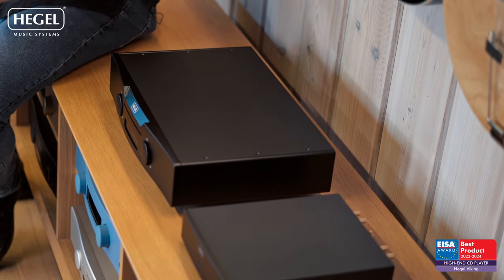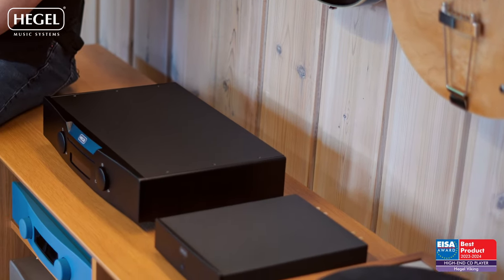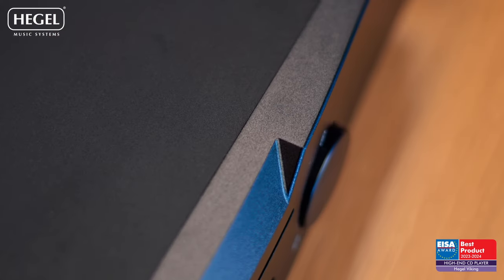The Viking player that we bring to market is honestly a bold attempt at making one of the finest CD players you can buy, regardless of money. To do that at a price point where at least many of us can buy it if we really want it, we needed to make some sacrifices — like it only plays CD. But it plays CDs magnificently, in our own perhaps not-so-humble opinion. If you're into CDs and you like physical digital media, you really need to give the Viking a listen.